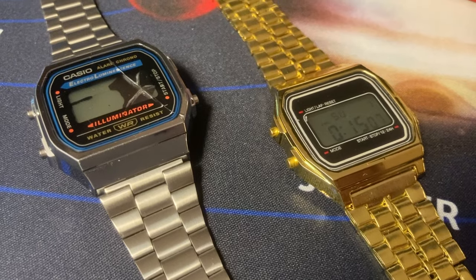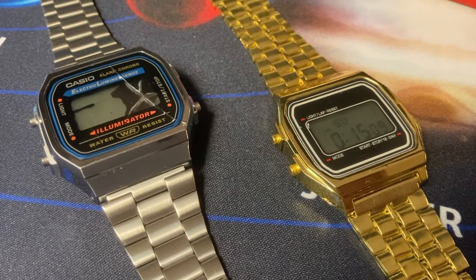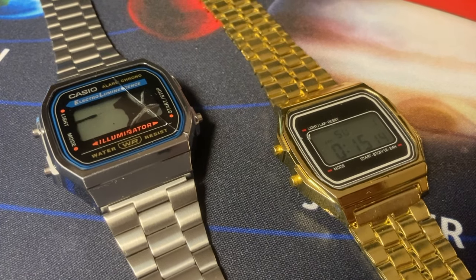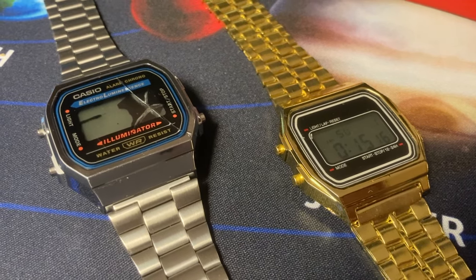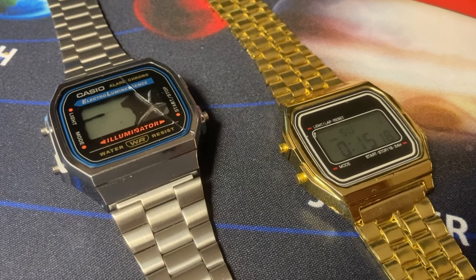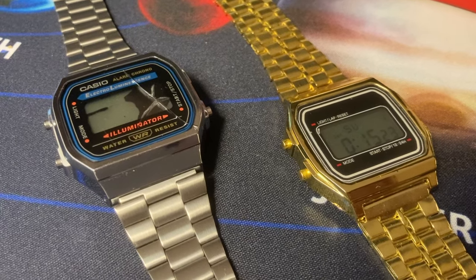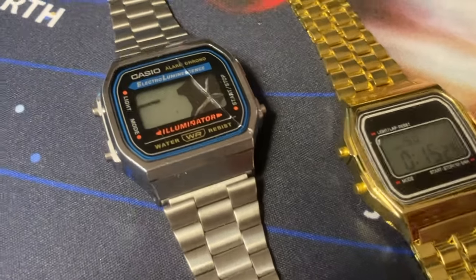Being somehow sad that I could not fix the watch, I went to put these two in the drawer for storage. Meanwhile I had a brilliant idea - why not swapping the modules? Same body dimension, maybe same module dimension? Let's give it a try.